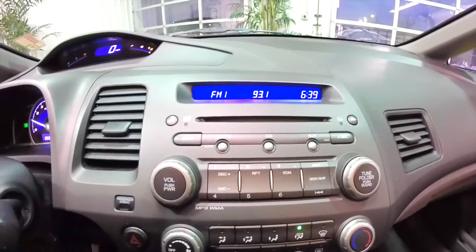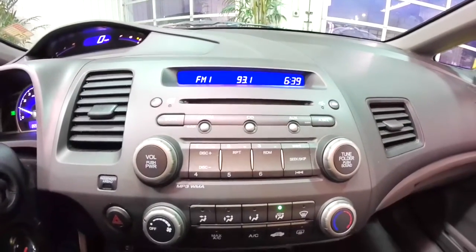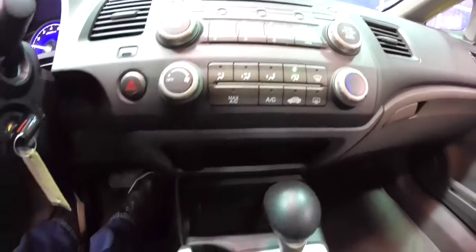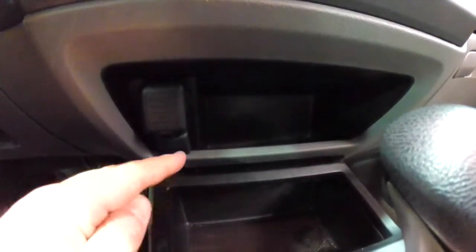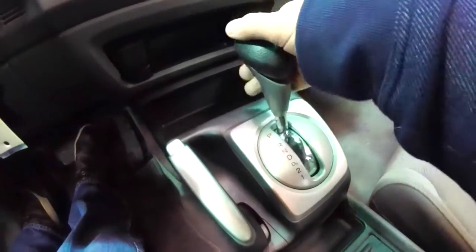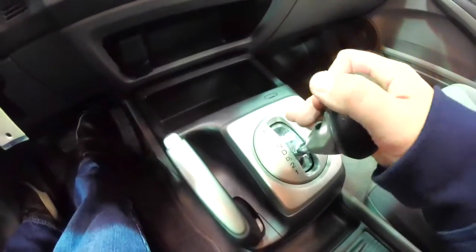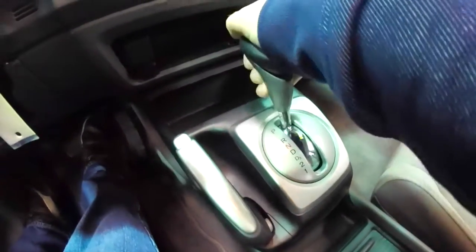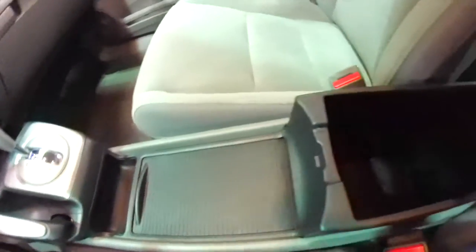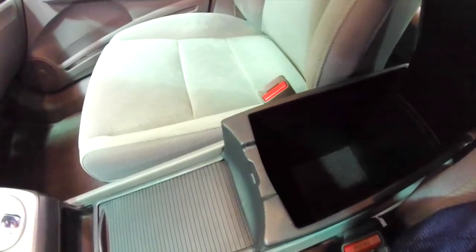Panning down, you have your AM/FM CD player. You also have auxiliary input. Climate control. Down below, you have a couple power points and a little storage tray. Five-speed selector. Cup holders below the sliding cover. Nice amount of storage in the center armrest.